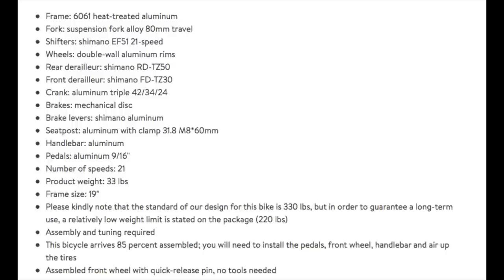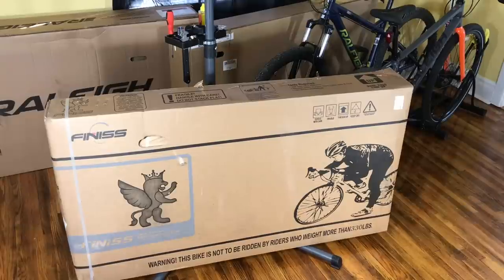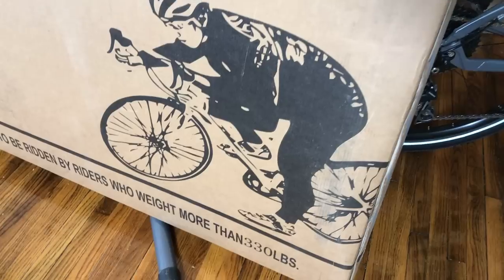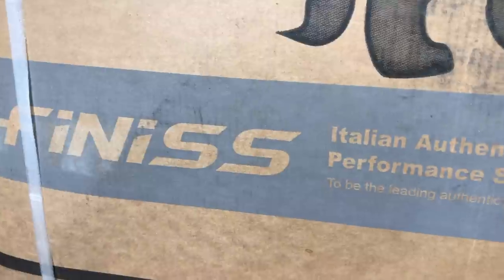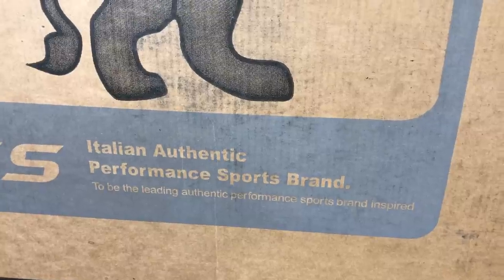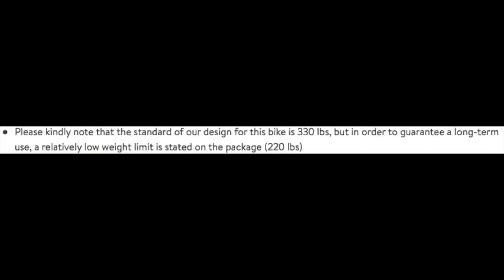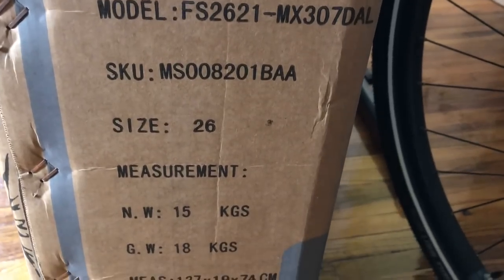For a sub-$200 bike, the stats look pretty decent on this thing, and unlike most other big box bikes, this one actually gives an exact frame size. I've had this bike for over two months sitting in this box in my living room. In two months of staring at a box, you start to notice little details, like the nice artwork they included, but also the deficiencies — like when it says 'Finis, Italian Authentic Performance Sports Brand.' That's all fine, but they lose me when they say 'leading authentic performance sports brand inspired.' I'm also not particularly fond of companies that state one thing on the box, like it holds riders up to 330 pounds, but then mention in their documentation that it's only for riders up to 220 pounds.